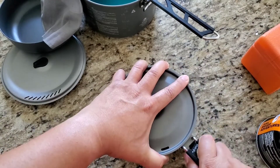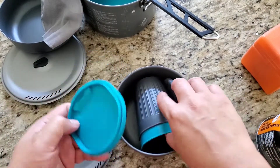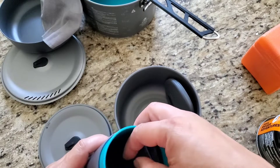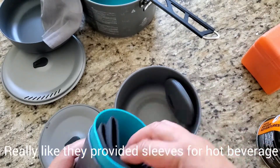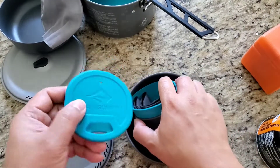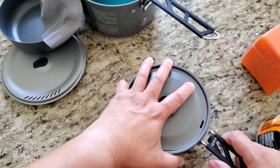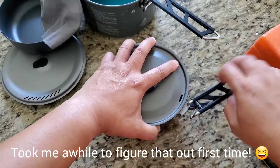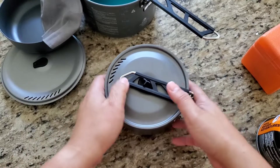Let's put that aside and open the small one. Same thing — swing it over and lock it in place. Inside you have two cups. You've got a sleeve so if it's hot, and of course you've got a cover — sort of a sippy cup. To open it, all you have to do is expand it and then swing it back in place.